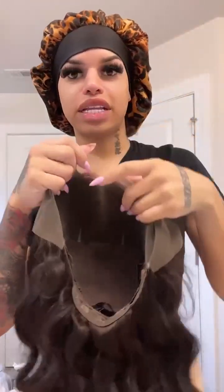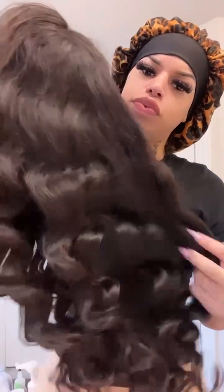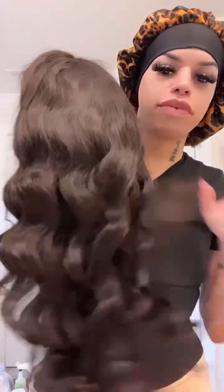So I'm getting ready to bleach the knots, and I'm gonna come back — bleach the knots and pluck it — then I'm gonna come back when it's time for me to install it and let y'all know how it goes. I think this wave is cute, I might do like a little cute wet and wavy, I don't know, but I'll be right back.